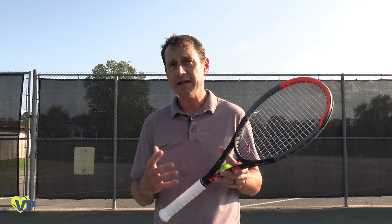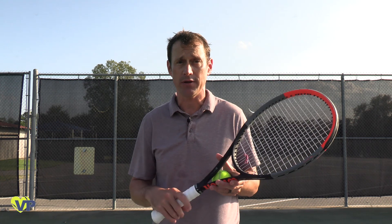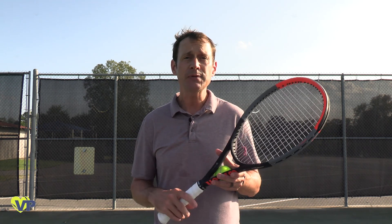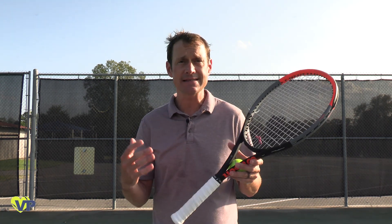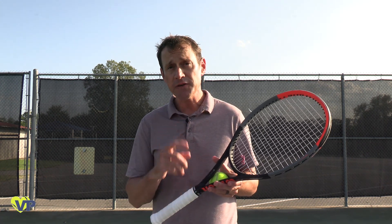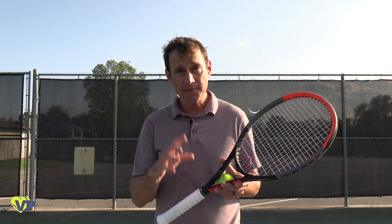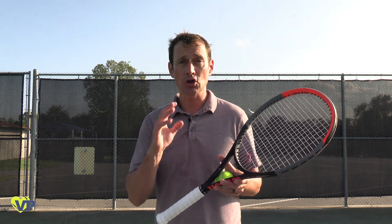Hopefully this creates an understanding of topspin that allows you to break through some barriers you might have been struggling with. Learning topspin effectively isn't some distant skill reserved for elite players. Topspin makes the game easier for yourself and harder for your opponent. So get out there, find a qualified tennis professional, and learn it.